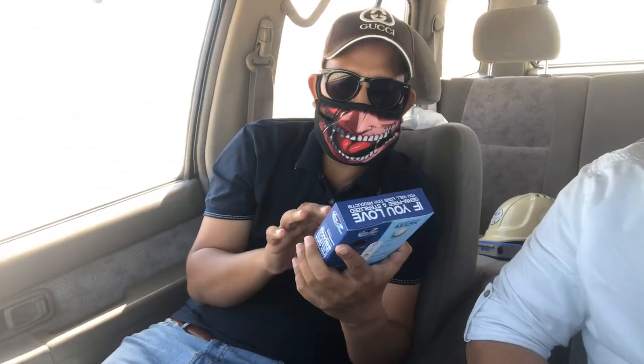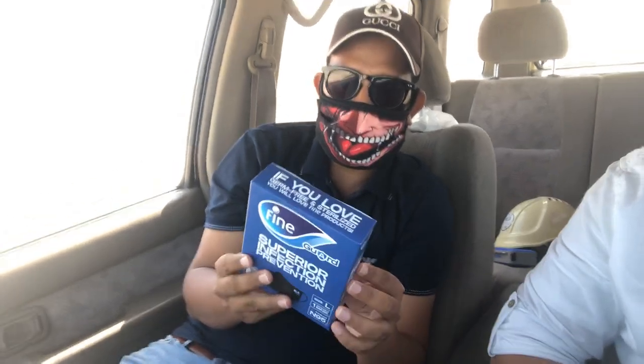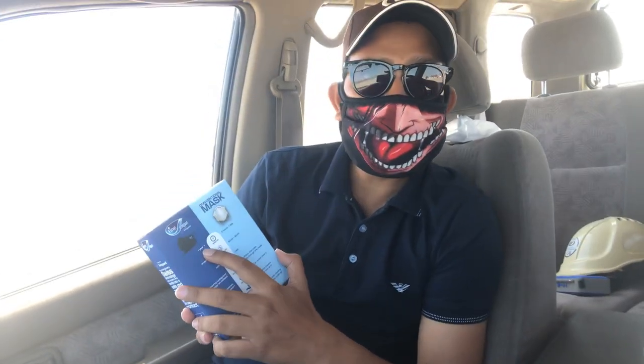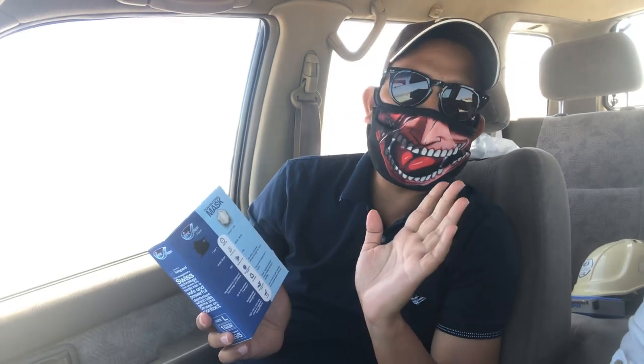This is the Superior Infection Prevention Mask. You can compare it with the conventional mask. The quality difference is that you can use this one for one year or more, whereas the other mask you can only use for eight hours — one day. If you use it again, you can become infected.